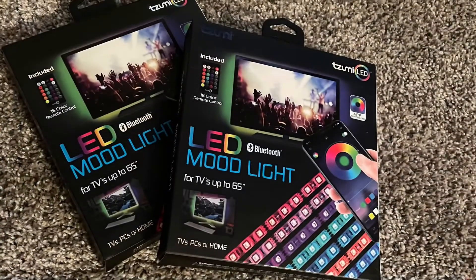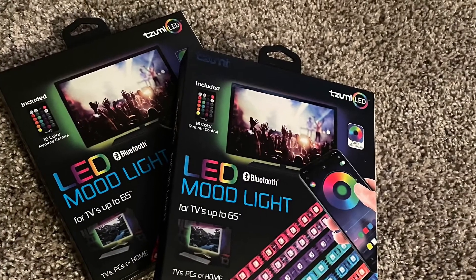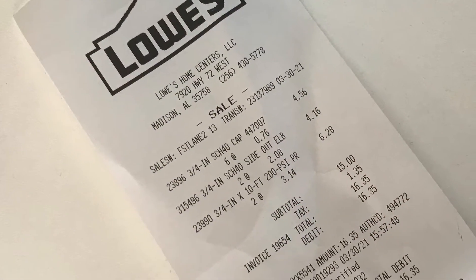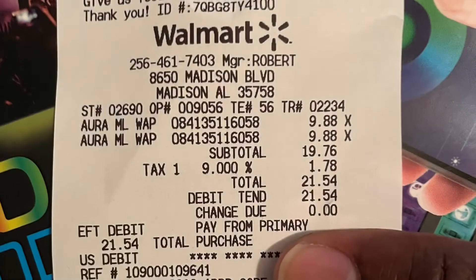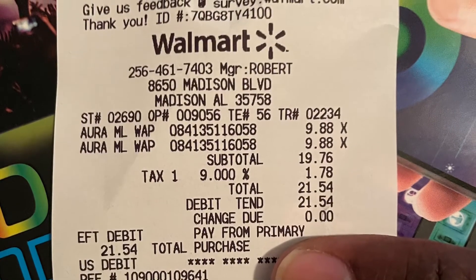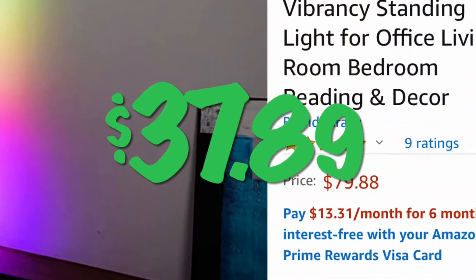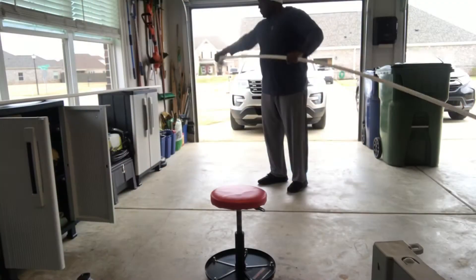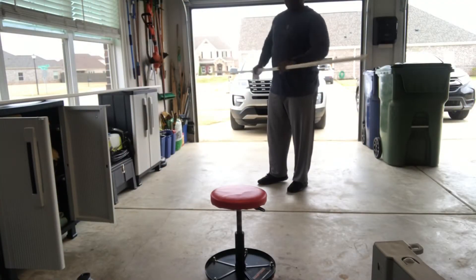Then I went to Walmart and got some LED light strips and got to work. It cost $16.35 for the PVC pieces and $21.54 for two LED light strips, for a total of $37.89. I started the process by using a little bit of rubbing alcohol to clean off all of my PVC pipe and pieces.